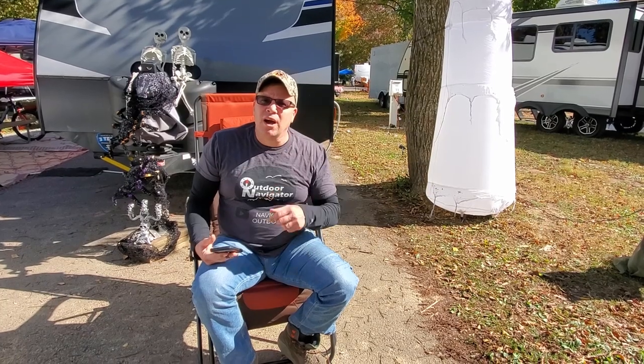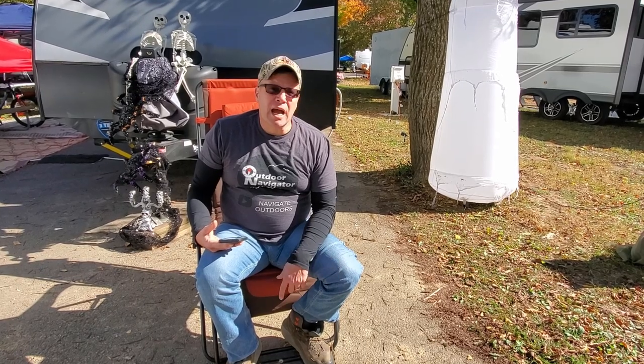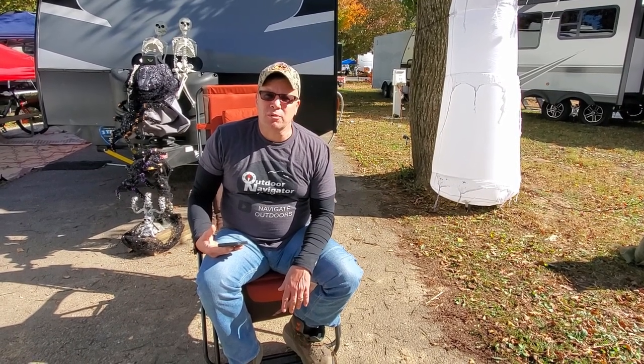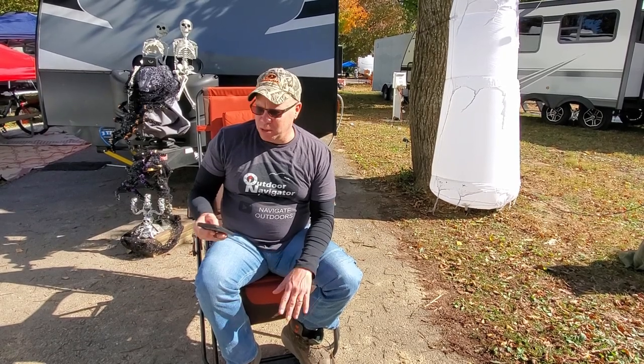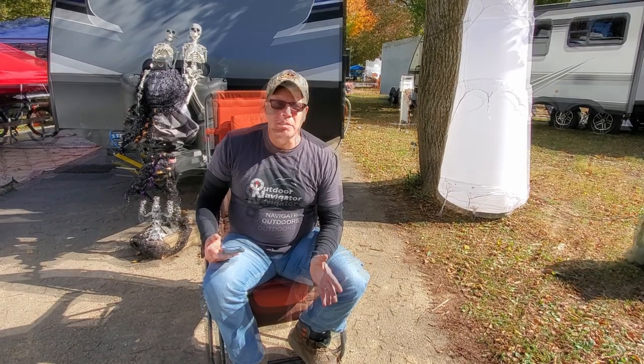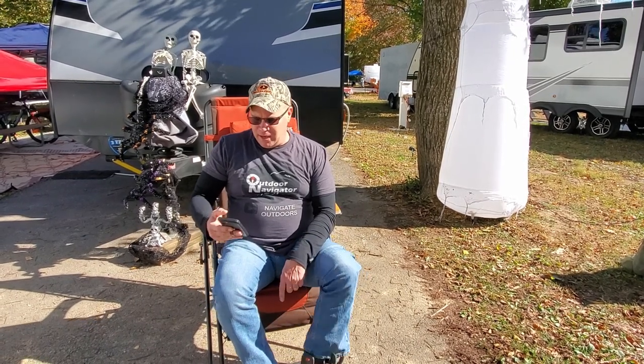Let's review these Hoka Kaha GTX's. I'm getting ready to retire them but I've had a year's worth of experience, so I feel like I can give you a good review. I don't work for Hoka — they don't pay me, they don't sponsor me, they don't give me anything. I pay full price just like you do. So let's look at the five things I grade a boot on. Number one: comfort. I gave these boots a five. I've been wearing boots for 40 years hiking in them.